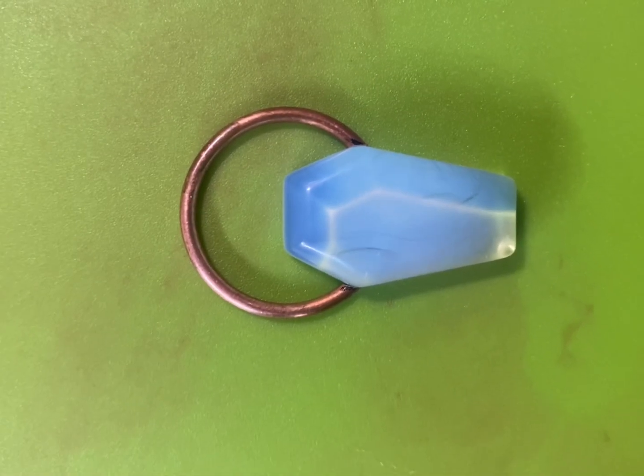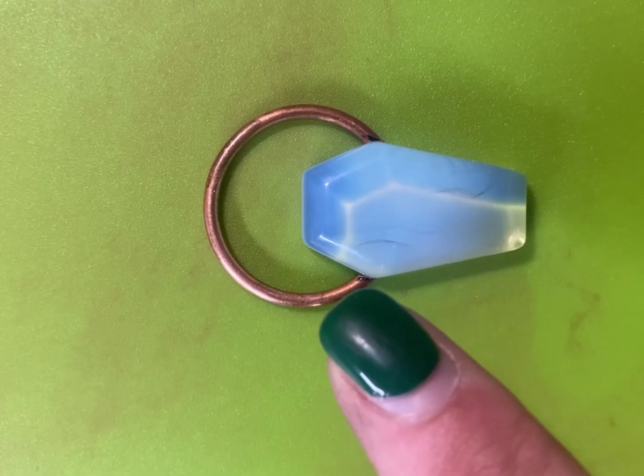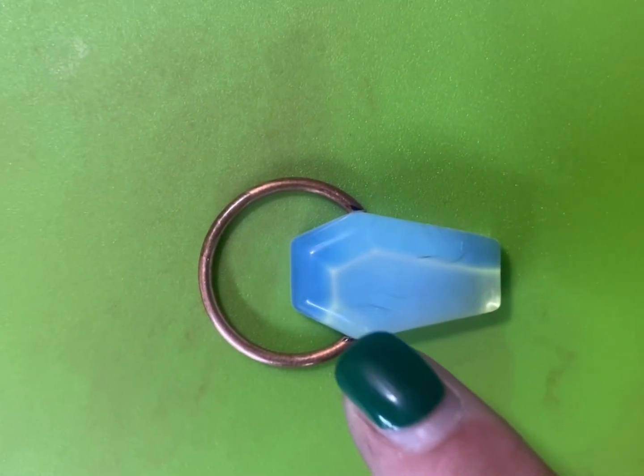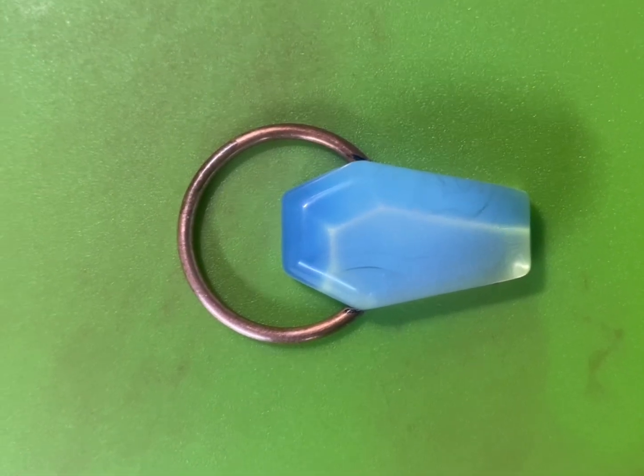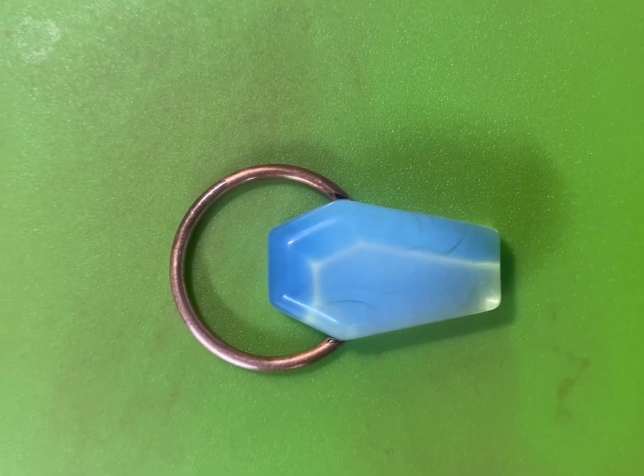When all was said and done and I had fit my armature around my cabochon, this is where I decided I was going to keep it. This is where I'm going to glue this armature onto the cabochon, and I'll show you what I use and how I do it.